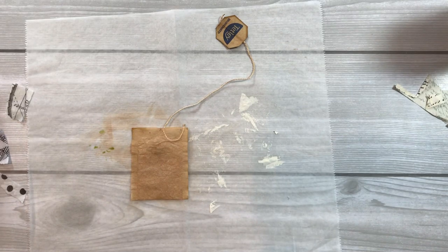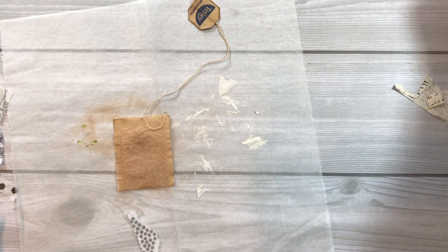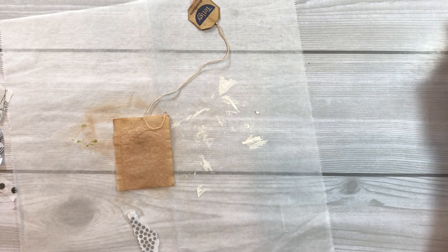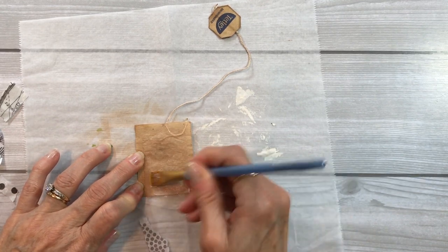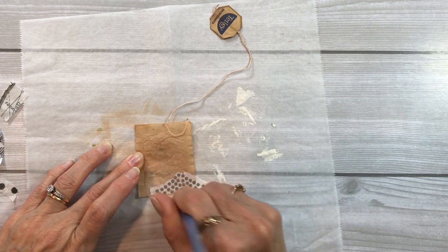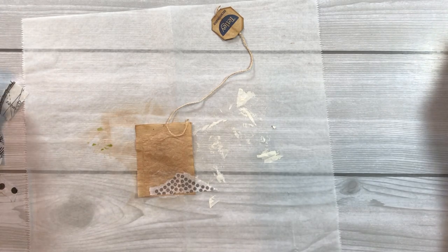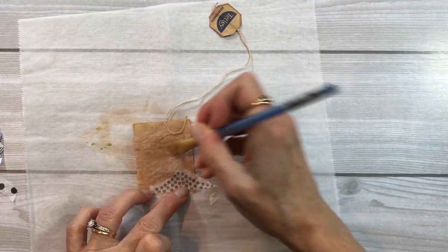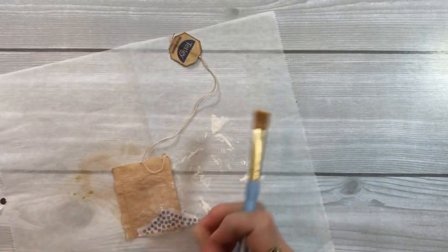I'm just going to put some stuff on top of this tea bag. I'll squeeze out some collage paste to dip into. Just taking the tea bag and putting a little down — it does soak into the tea bag, so you want to work a little quickly. It's really fun, I highly recommend it, because these are real quick and simple to do. Just grab your scrap box and start gluing down little itty bitty pieces.